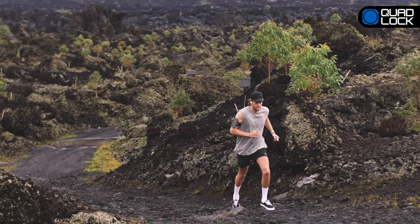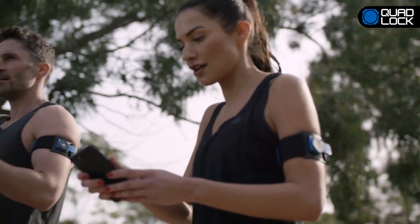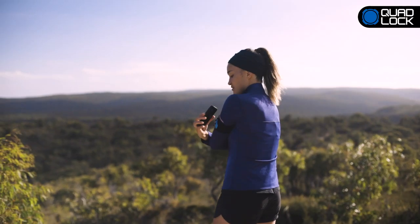Quad-Lock is perfect for listening to music, tracking your fitness, and accessing your smartphone on the go. With minimal contact area, Quad-Lock reduces sweat for a more comfortable run.